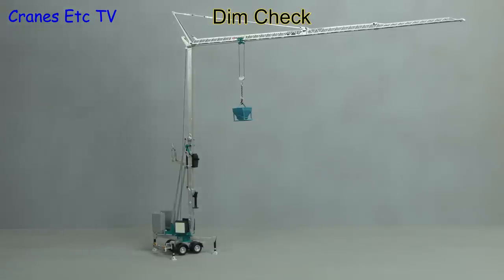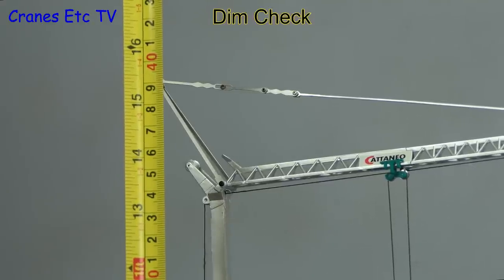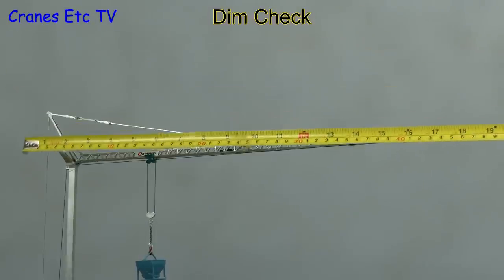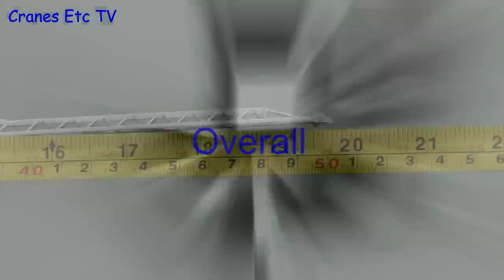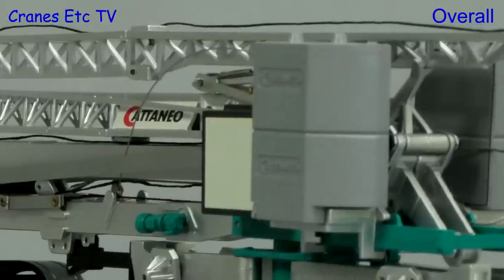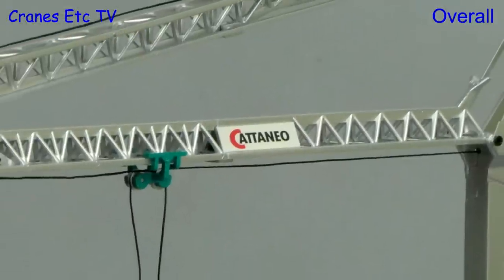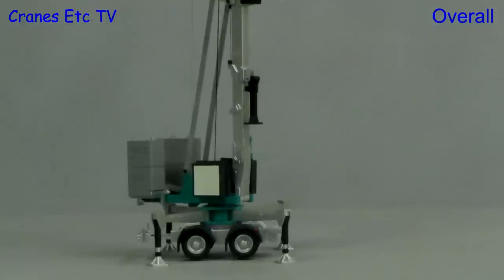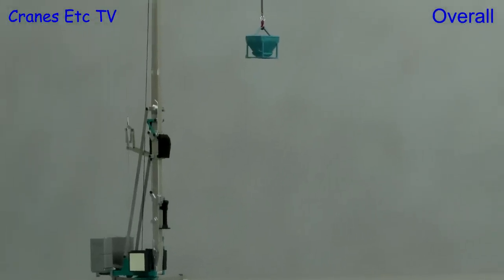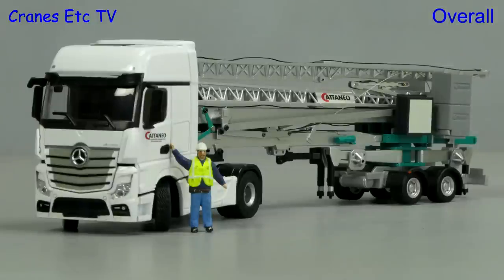Let's get back to the crane model and do a dimension check. In terms of overall height it's about 39 centimetres or 15 inches, and the maximum width from the counterweight to the jib tip is about 50 centimetres or nearly 20 inches. This Cataneo is a nicely engineered model by CGM Models. Although it's mainly plastic it is lower cost and visually it's a nice looking model. If you use some of the accessories we've seen here then the model looks even better. So overall, both the model and the accessories are rated as good.